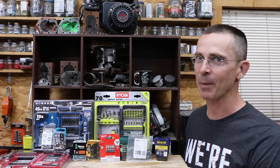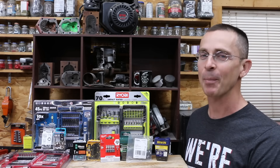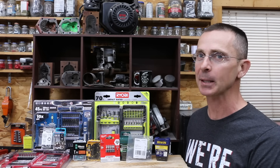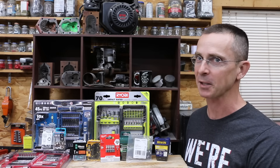When it comes to testing products, I really like it when manufacturers make really big claims regarding their products. Today we'll be testing 12 different brands of Torx T25 Star Bits. One brand claims to last 50 times longer than the competition. I'm not sure if that's true or not, but we're about to find out.